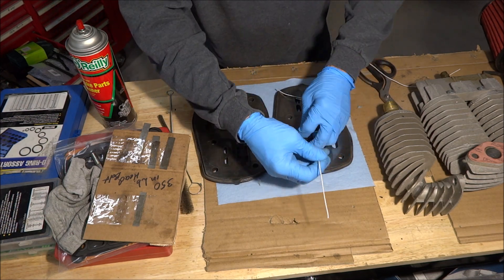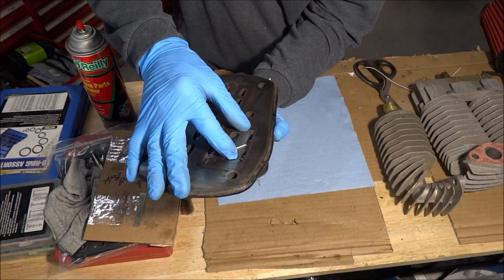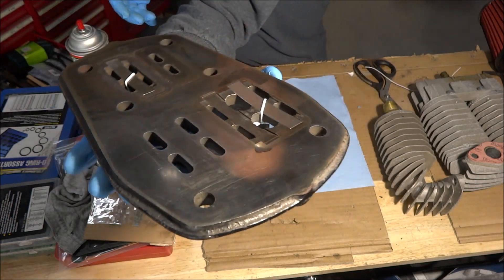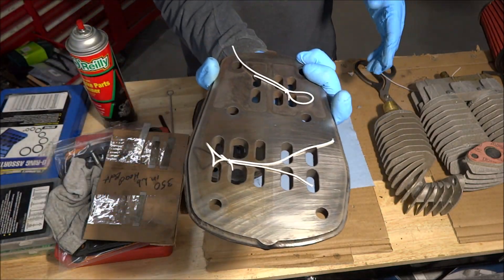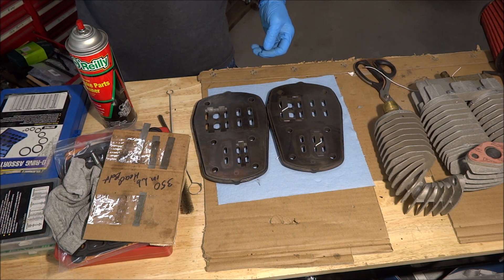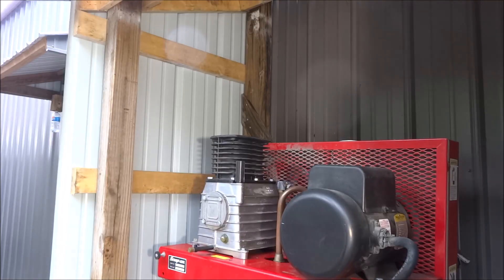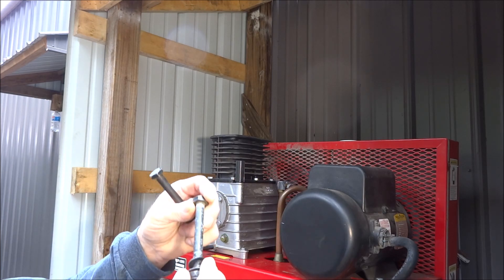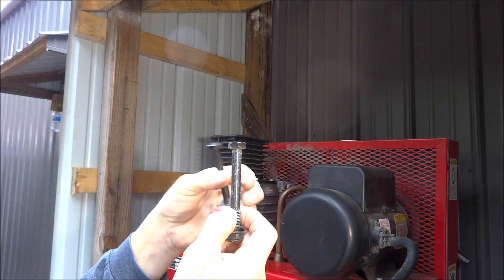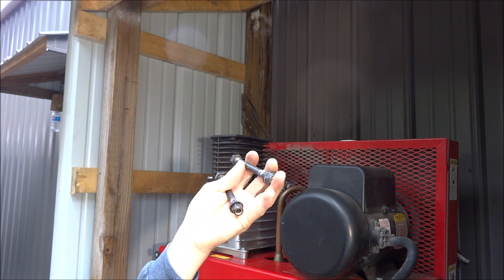That one didn't stay tight. Never throw anything away — this is the same size thread as the head bolts. I'm going to cut the heads off these and use them as alignment pins. These were out of a piece of exercise equipment that I found sitting beside the road. I grab all that stuff to use the metal and parts out of.